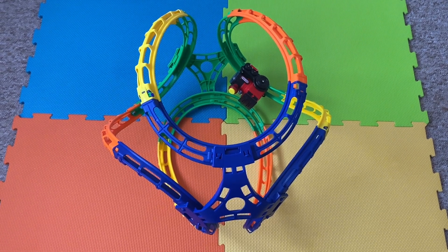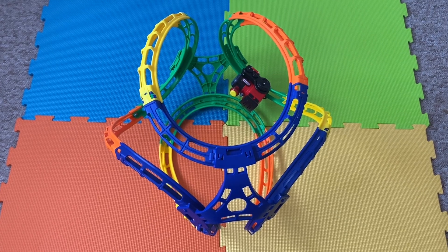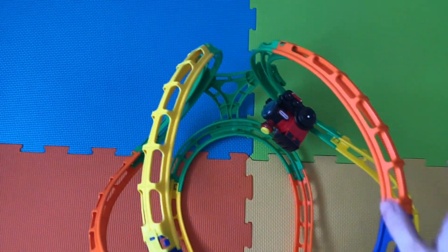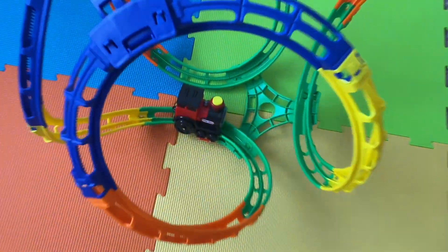So here it is - I have assembled it in one of the shapes. There are different shapes you can make from the track. I've gone for this one because I think it looks like the most impressive one, and I know my toddler will like it. So let's show you what it moves like.